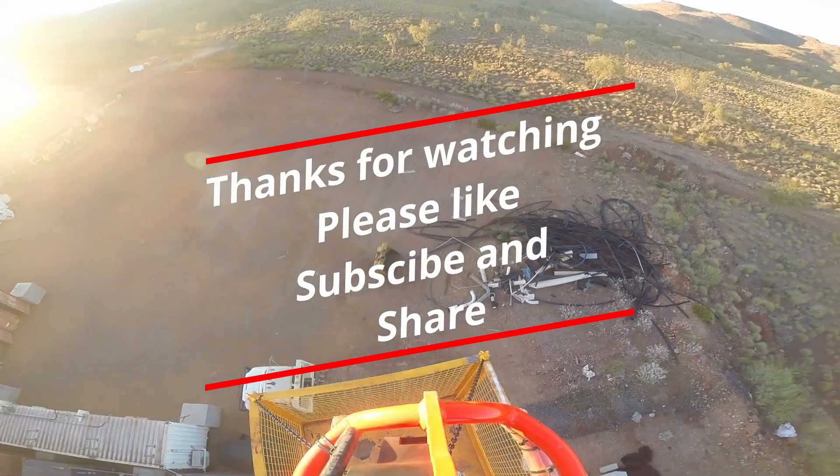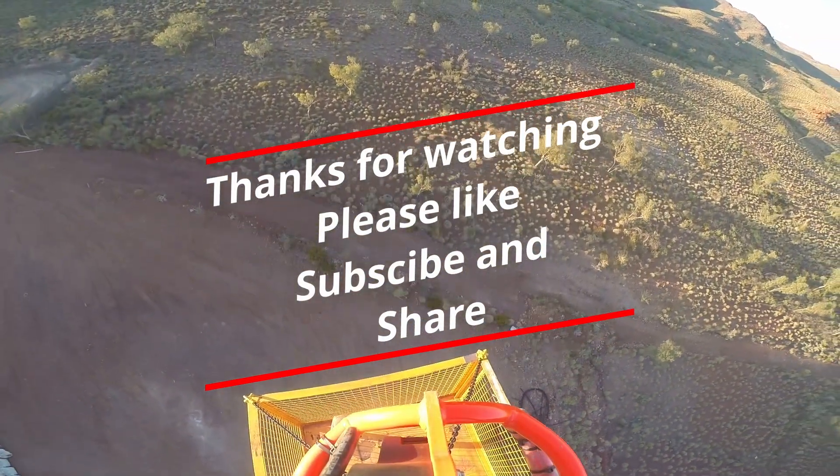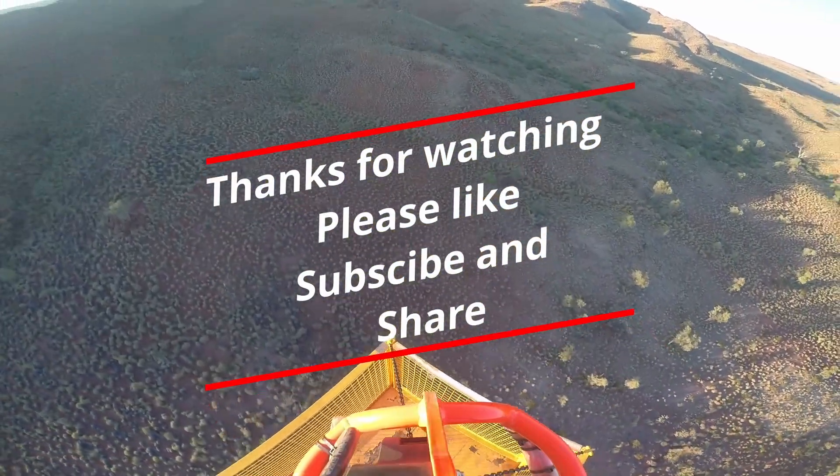Thank you for joining me today on Life Under the Disc. If you enjoyed this breakdown of helicopter long line operations, hit the subscribe button and stay tuned for more real world stories and tips from under the rotor disc.